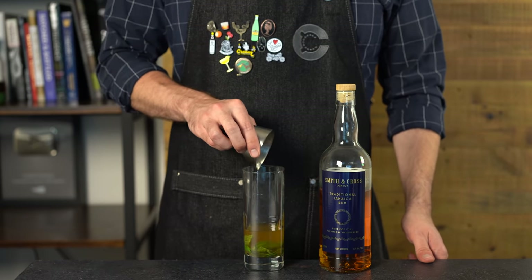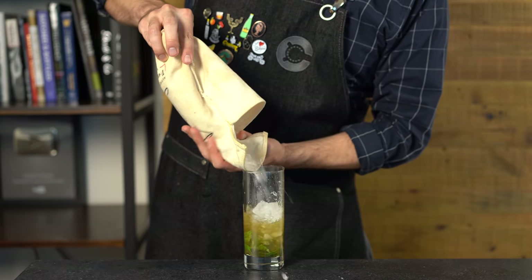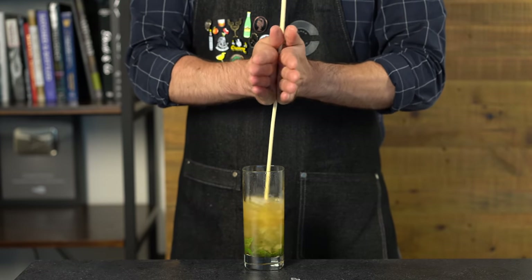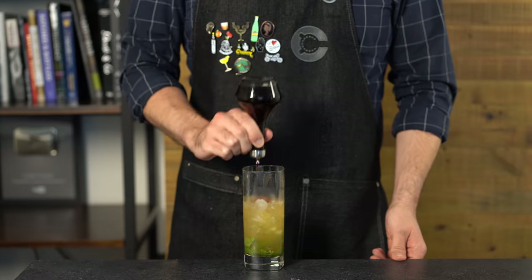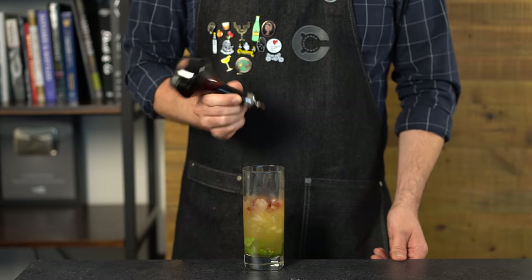Next we need some overproof rum — I'm going with this navy-strength Smith and Cross Jamaican pot still rum, two ounces or 60 mils. Pour in your crushed ice to about two-thirds full and swizzle. These drinks started to become popular in the 1860s in the Caribbean when ice became more readily available. For the bitters, we're creating a nice color contrast on top — four to nine dashes of Angostura, up to your preference.